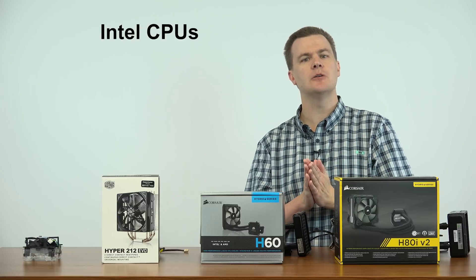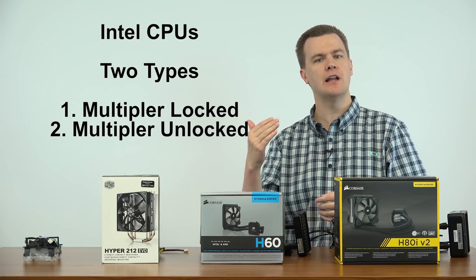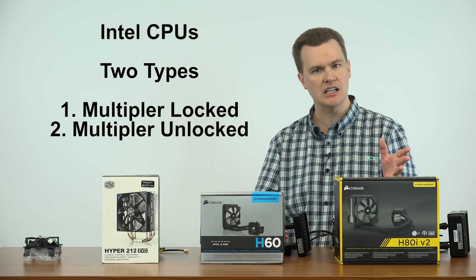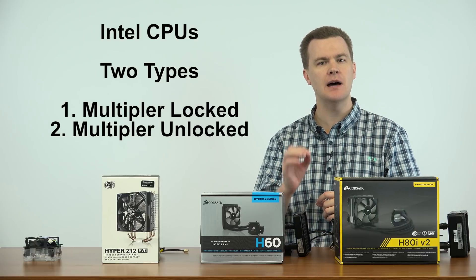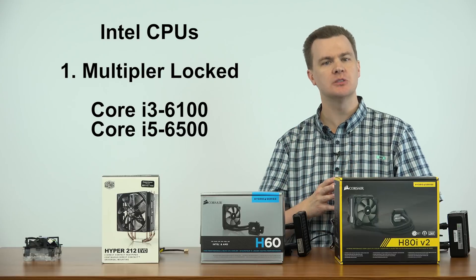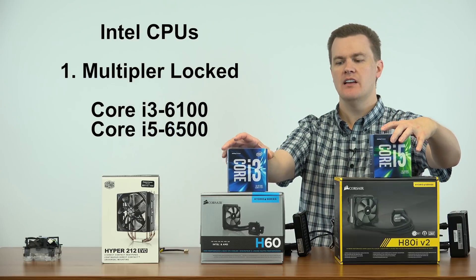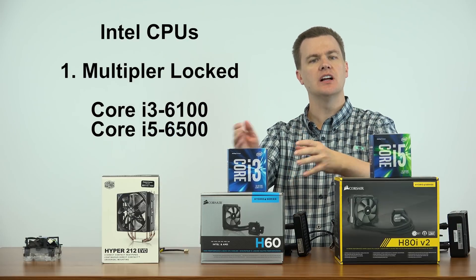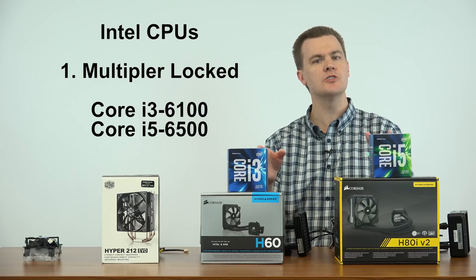Now first let's talk about Intel processors. Intel makes two basic categories of chips: Multiplier Locked and Multiplier Unlocked. The way you can tell which one you have is whether there's a K at the end of the model name. Let's start with the Multiplier Locked chips. These are two examples: the i3-6100 and the i5-6500. Great CPUs, good performers, good price.